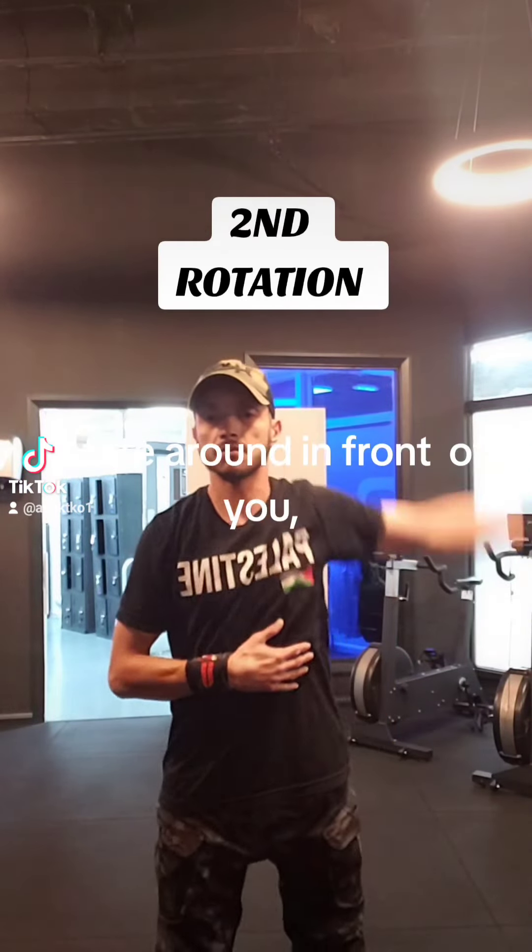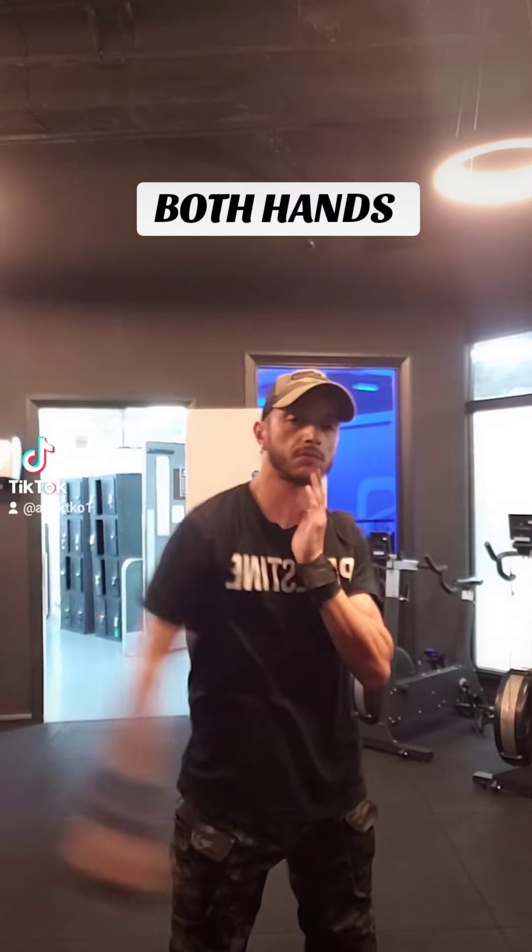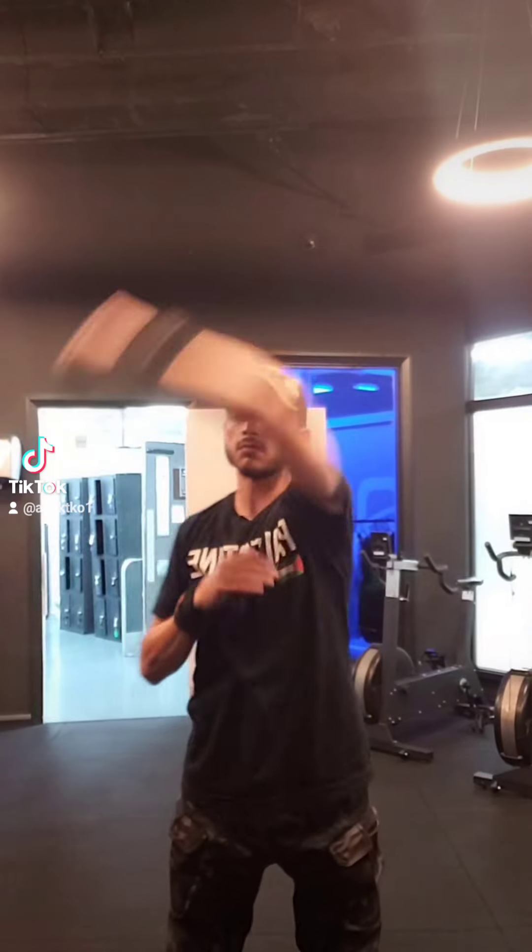Second rotation: rotate around in front of you with both hands. Remember to do clockwise and anti-clockwise.